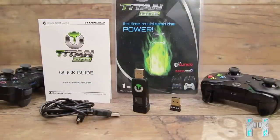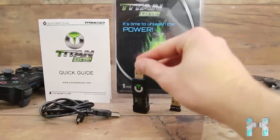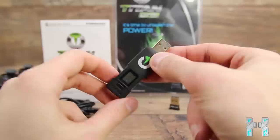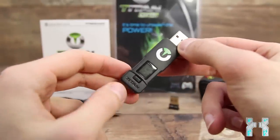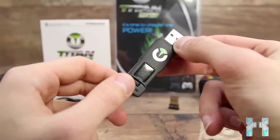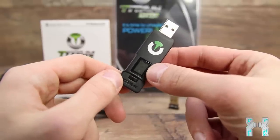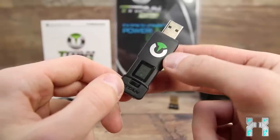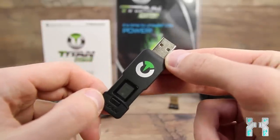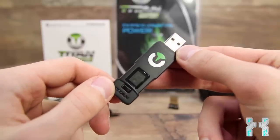Here's a quick unboxing to see what's inside the box. The unboxing is very short because there's not that much included. Here is the Titan One — it has an LCD display with three or four lines so it can display digits. There's also a button here, and we'll find out what it does a bit later. Here we have the Titan One logo, then the USB 2.0 connector.